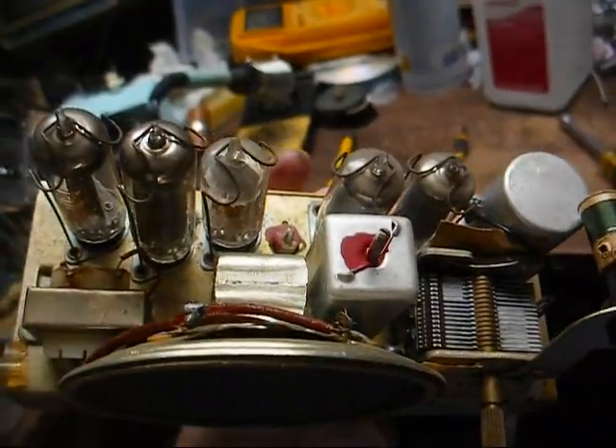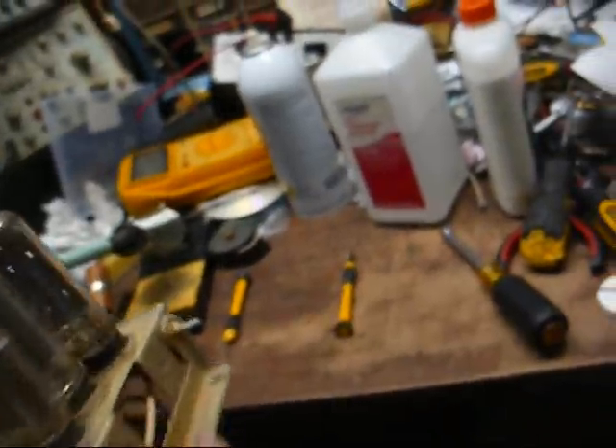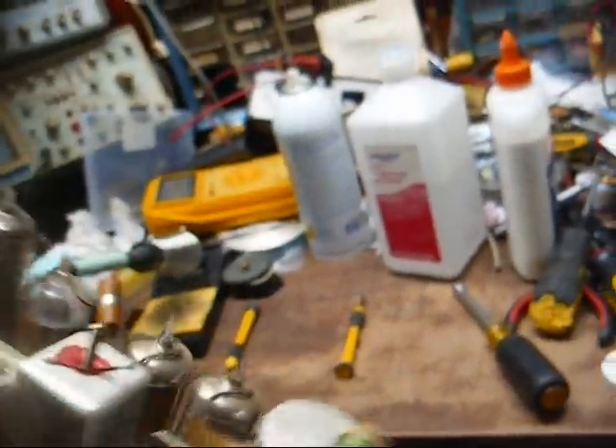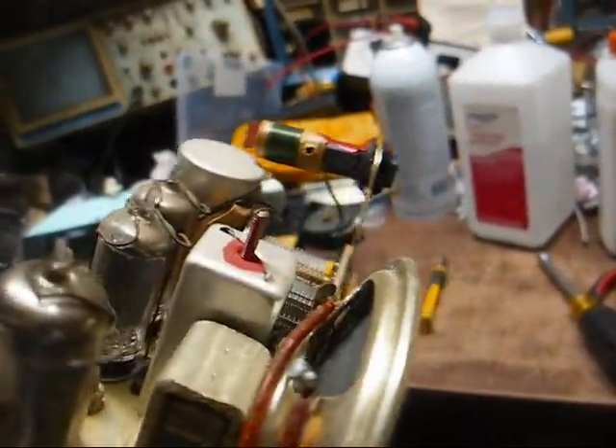Here's the chassis, and even though it's laid out different than the other one, it's still basically the same circuit. Here's our little puny ferrite antenna. There's the filter capacitor. A little 3-inch speaker there. This one does use the tube retainer clips, which is nice. I wish more of the American sets had used those.